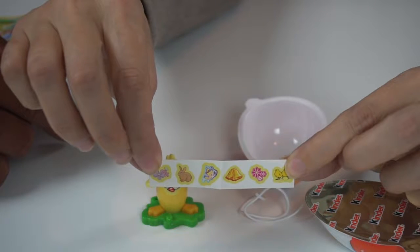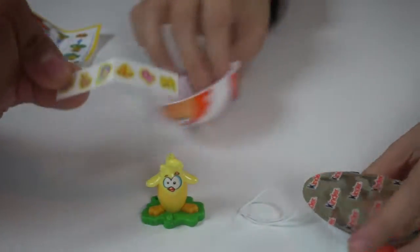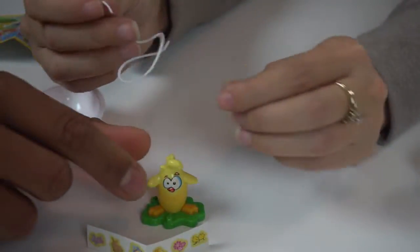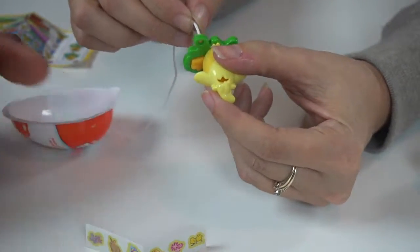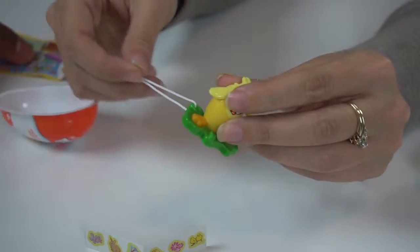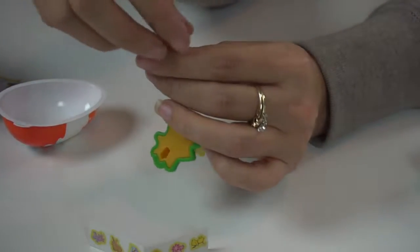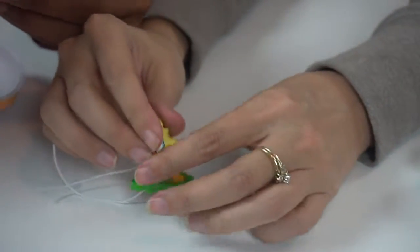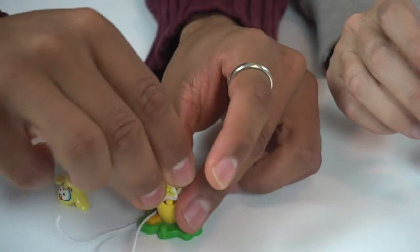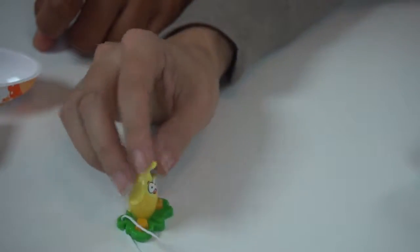He's got a different color body — I guess your head gets more sun than your belly. Here are the stickers that come with him. You put the stickers on, and then there's this little thing here — oh, you can make it a hanger! And you can open him up and put your stickers inside if you don't want to use them right away. Let's do that — pop your stickers in for later. Cute little guy.